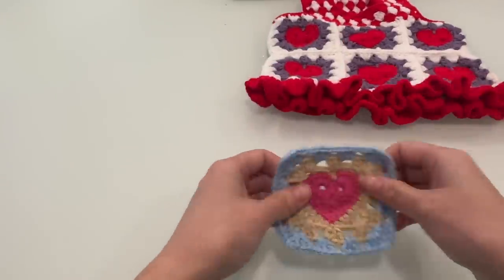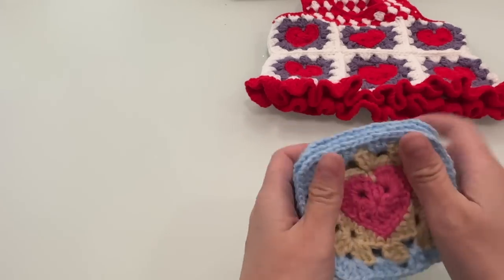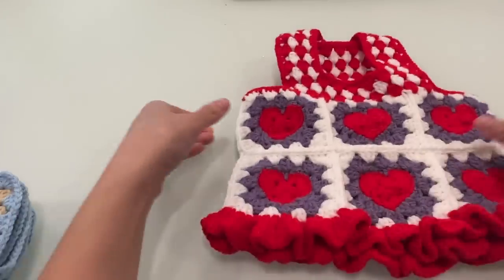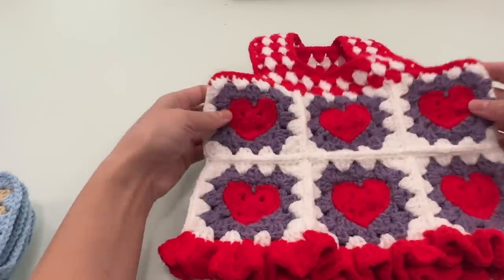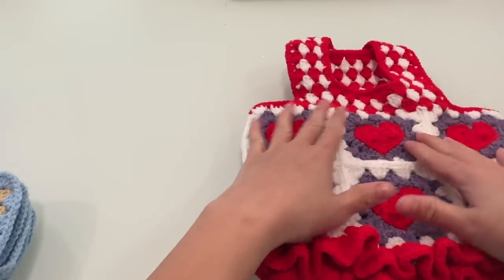We need to create 12 pieces of this love heart. We will use 6 pieces for each row.